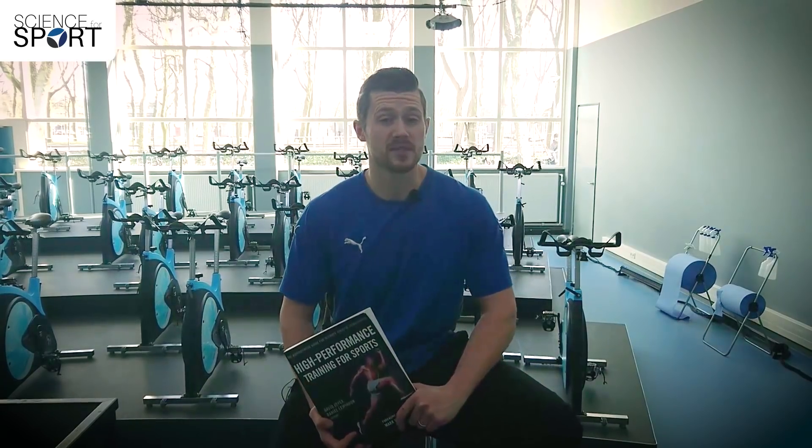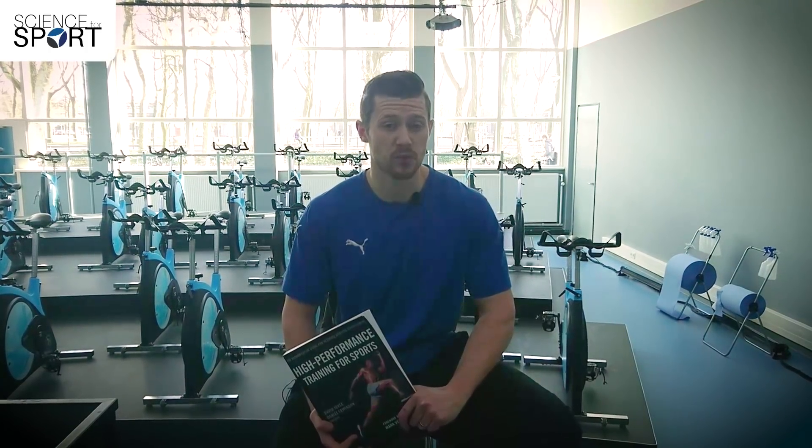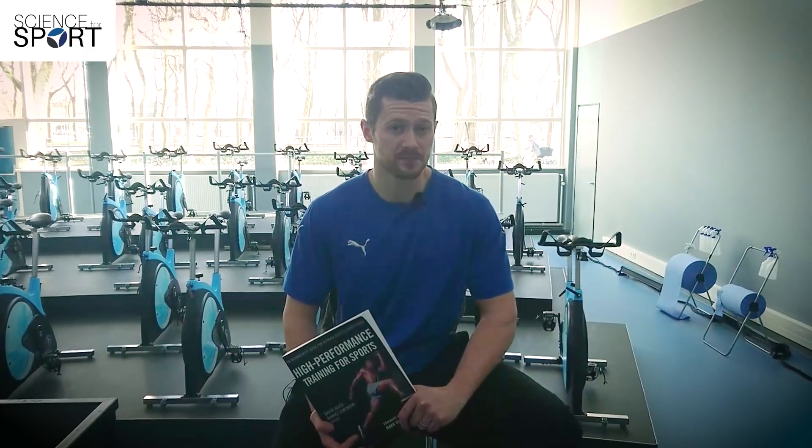The goal of the book is to provide a resource which is both highly applied and scientifically backed. To do this, the editors bring together 30 authors for 24 different chapters on their area of expertise. These 24 chapters are divided into three sections — roughly the fundamentals, enhancing athletic performance, and program design. Overall these chapters bring together sports science and strength and conditioning, but the book leans towards strength and conditioning overall.